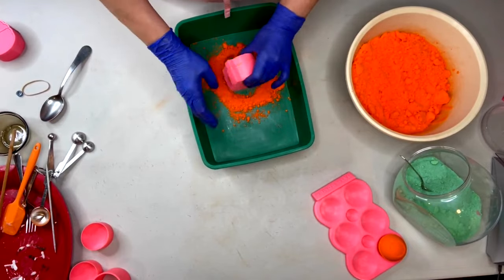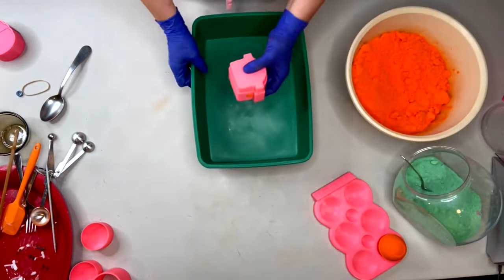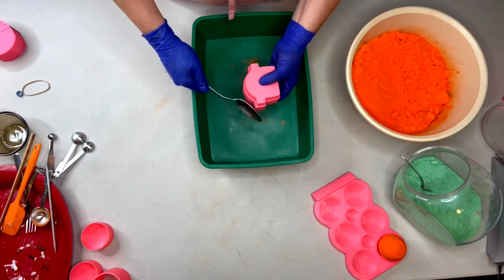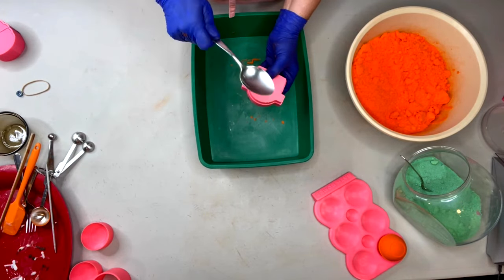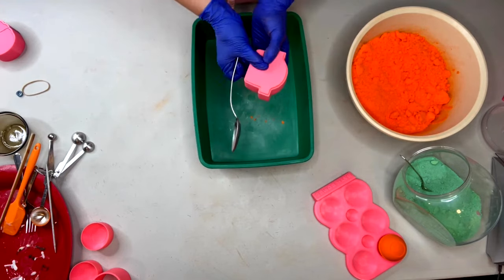Now be careful when you pick it up, because remember that does not have a lip on it, so you do have to be a little bit more careful with this one. Taps like we always do - taps on the top and taps on the bottom.